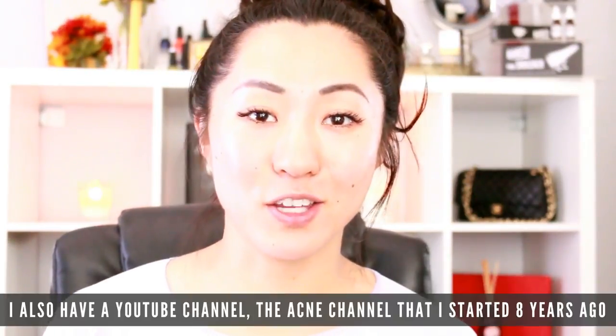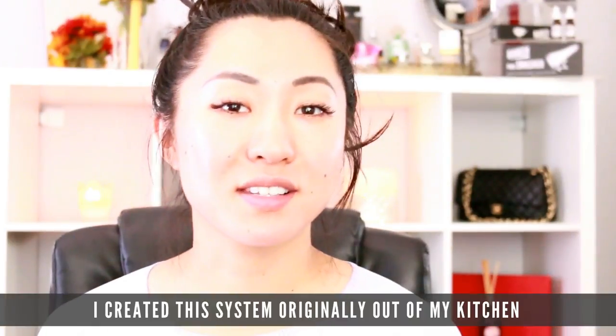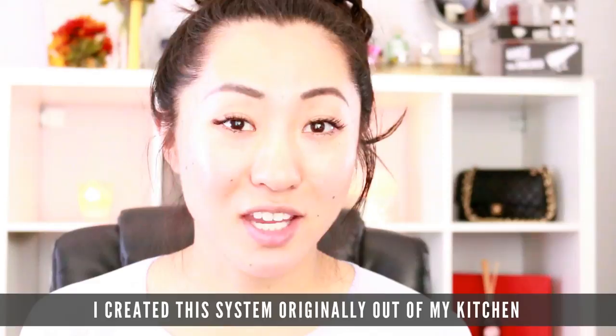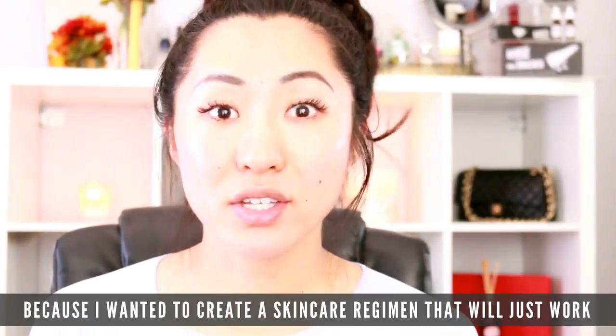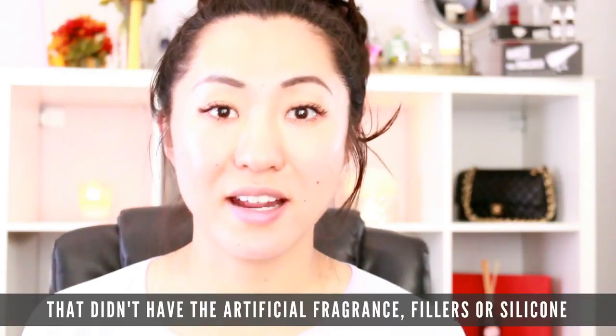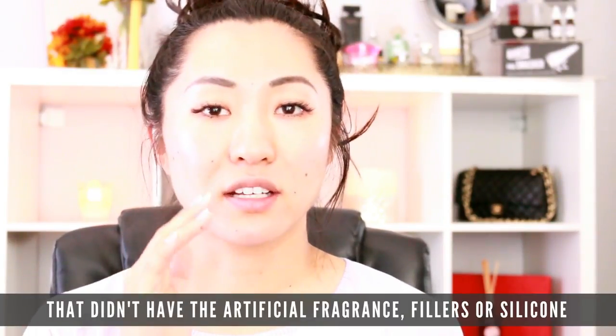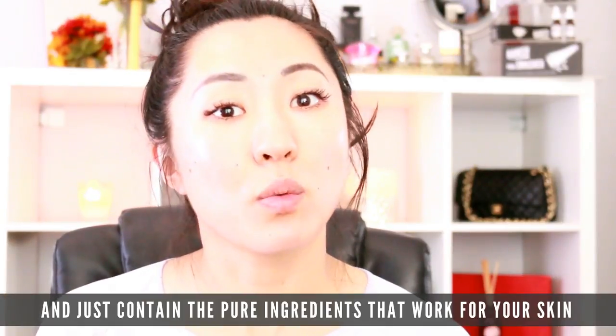My name is Daisy. I am the CEO and founder of Banish, and I also have a YouTube channel called The Acne Channel that I started about eight years ago. I created this system originally out of my kitchen because I wanted to create a skincare regimen that would just work — without the artificial fragrance, fillers, silicones, or whatever — and just contain the pure ingredients that worked for your skin.